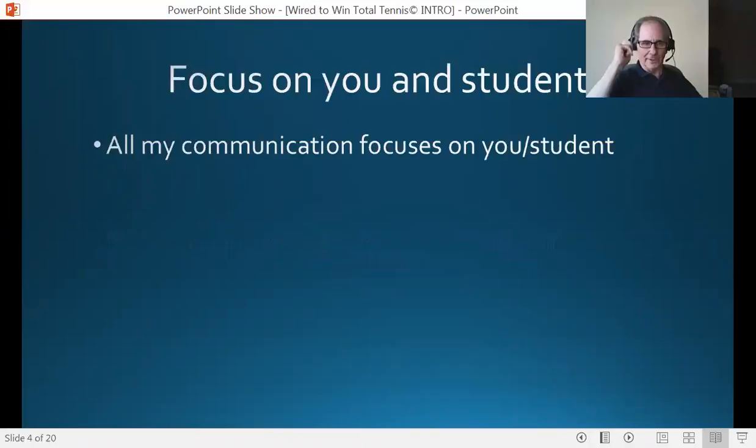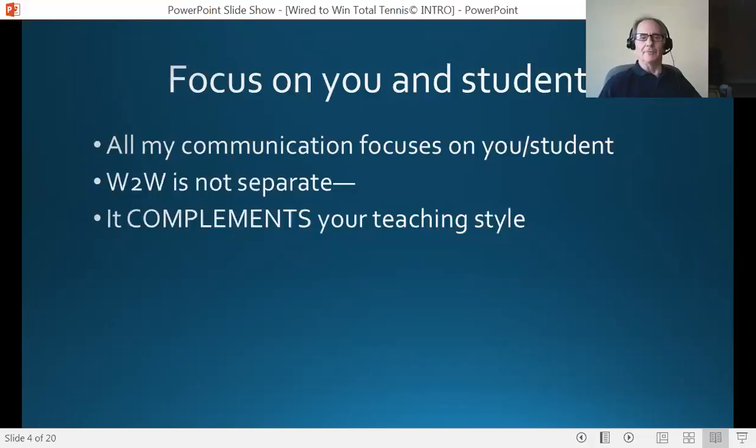I'm always focusing on you and the student in this program, and all my communication links both of you together. It's a mindset I'm building with the student — to see this and you as their team. I'm always linking the two together. I don't want Wired to Win to be seen as a separate thing, because it absolutely complements everything you're doing, no matter what your teaching style. No matter what your beliefs about psychology or the mental game, this approach is going to complement your style and your belief system. The first thing I say to everybody is: congratulations — you're here because your teaching pro believes in you and wants you to have every advantage.